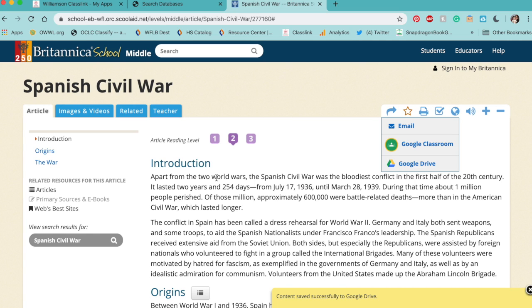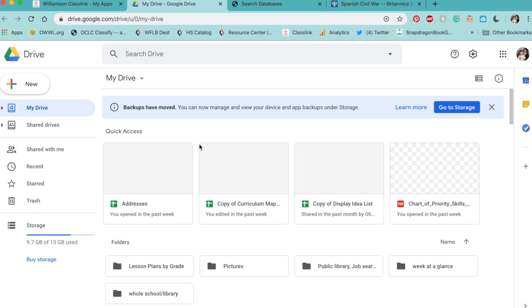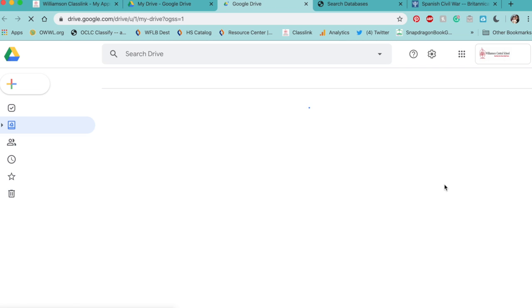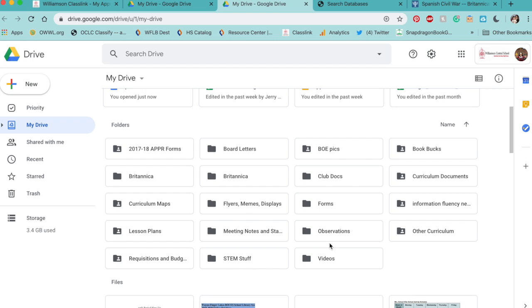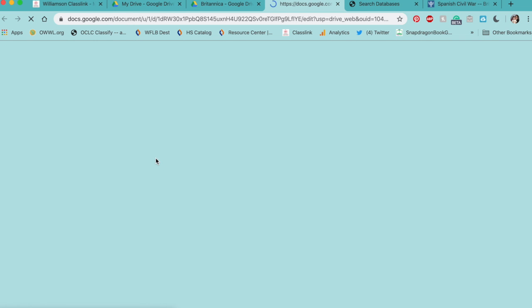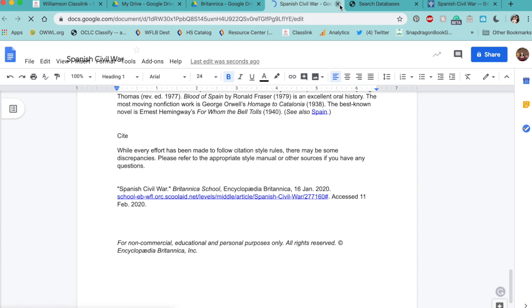Once it's sent, a pop-up will appear at the bottom saying 'content saved successfully to Google Drive.' When you go to your Drive, it will come up in a new folder — sometimes a different color depending on the database. There's my new folder: Spanish Civil War. It saves the entire article, and at the bottom there's the citation.